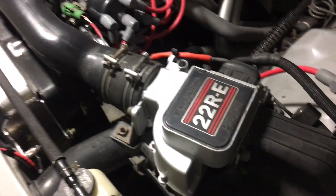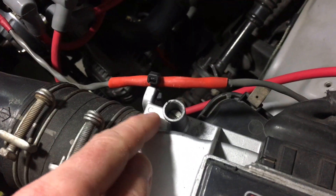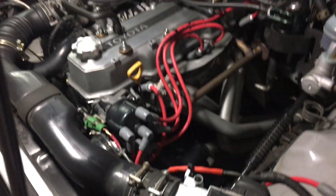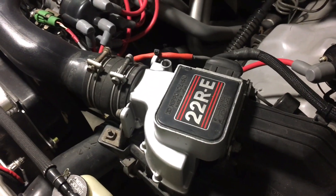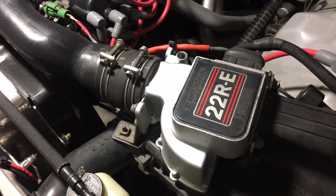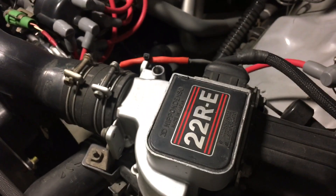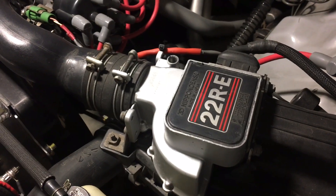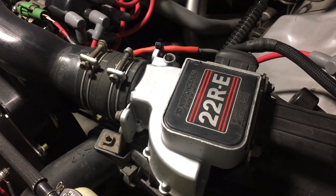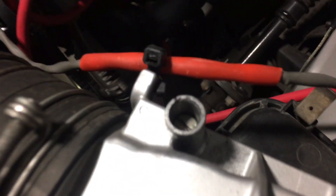I wanted to do a quick video discussing the idle kind of adjustment trim screw here on the AFM, the airflow meter for the 22RE. There are two versions of this airflow meter. One of them has a screw which you can adjust. The second one is a sealed unit where the ECU of the truck handles the adjustment. This video pertains mostly to the version where you have the screw.